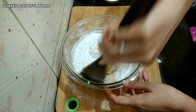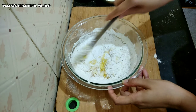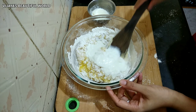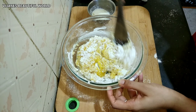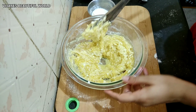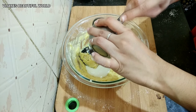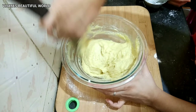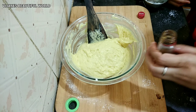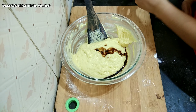Now we are ready to mix all the ingredients together and mix it nicely. I'm going to add half a teaspoon of salt and vanilla essence, then combine and mix well.